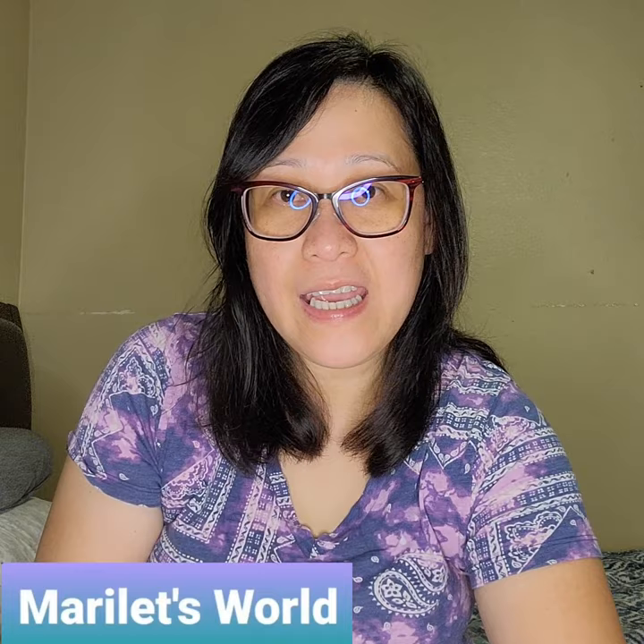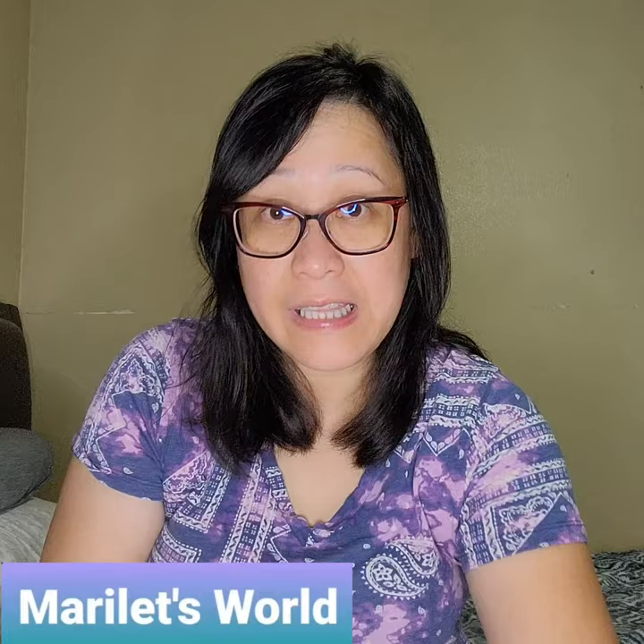Hi, this is Marie and welcome to my channel Marilyn's World. Recently I was in Vegas with my sister and I discovered a product that we bought from a vending machine. A lot of people probably know about this already, but it's interesting to me. In Vegas we did some shopping, a lot of walking, and some zip lining.